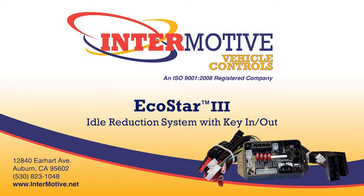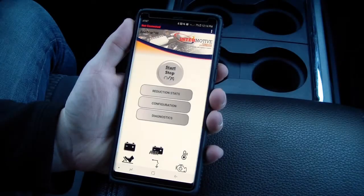EcoStar 3 is an idle reduction system that works with the key in or out of the ignition and utilizes a free mobile app to enable manual stop-start of the engine remotely, capture real-time diagnostics data, and easily calculate your idle reduction savings.